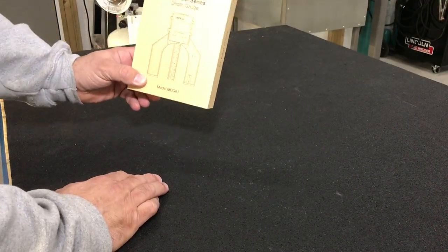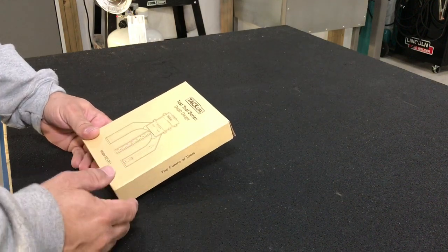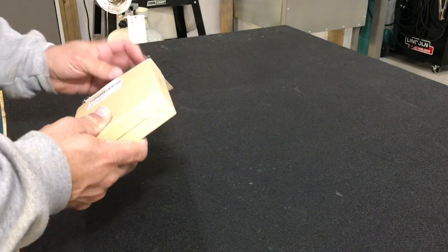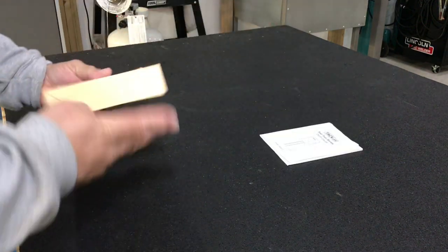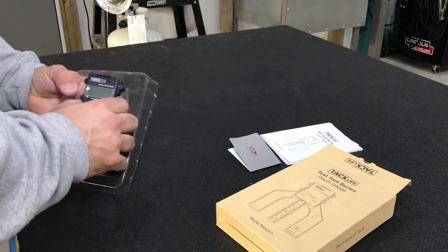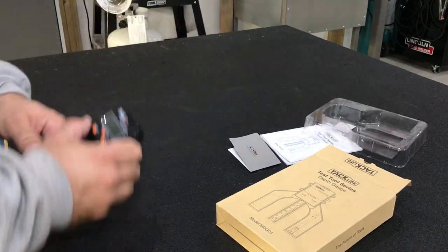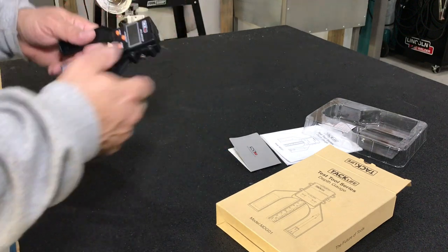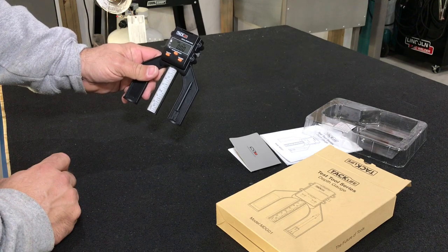This particular depth gauge is made by Tac Life in their test tool series. I've not had any dealings with them per se, but it comes with an instruction manual and a warranty card. It comes with the battery — I've already installed it. You just pull this little cover up and your battery goes in there, and we're on.